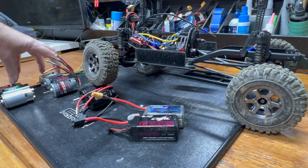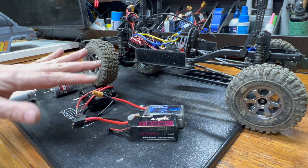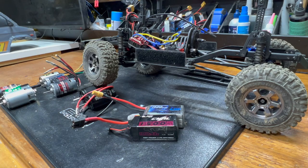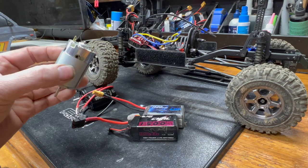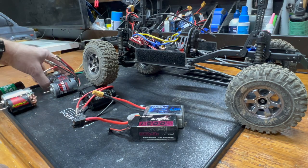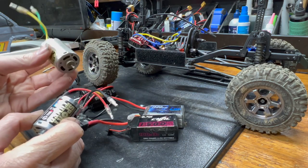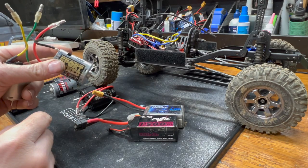I'll do them roughly in this order: 540s from slowest to quickest, then the Titan, 27-turn Apex, 27-turn Holmes, 35-turn Surpass, 5-slot Rude Dog, 5-slot Crawlmaster 8-turn, and then the Power Wheels motor. The Power Wheels replacement motor was $13, the Hobby Park around $15, the regular RS540 around $12-13, and $18 for the Sport Tuned.